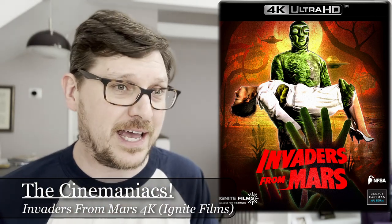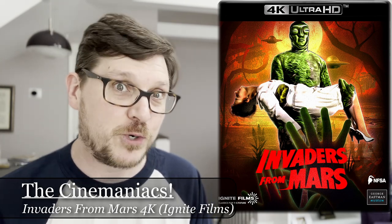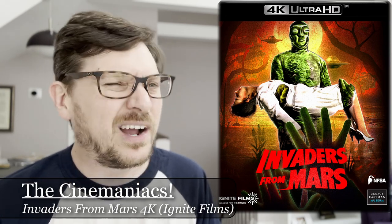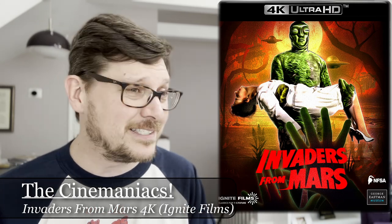I first saw this as a videotape rental — a VHS release on the Nostalgia Merchant label — and it looked kind of dark, kind of muddy, but fine. This is like night and day. This looks so good. I watched the 4K version on a nice sizable 4K TV, and just so much sharpness, so much detail. You can see the grain, you can see the colors. Just gorgeous.